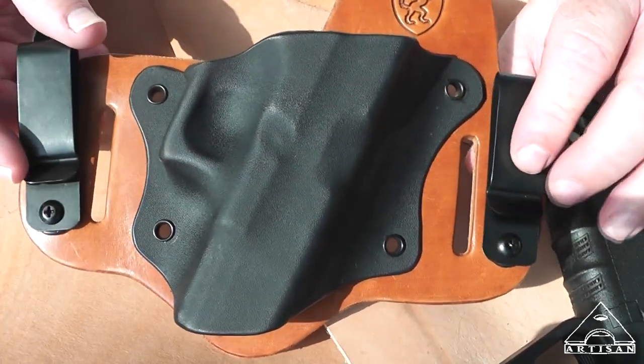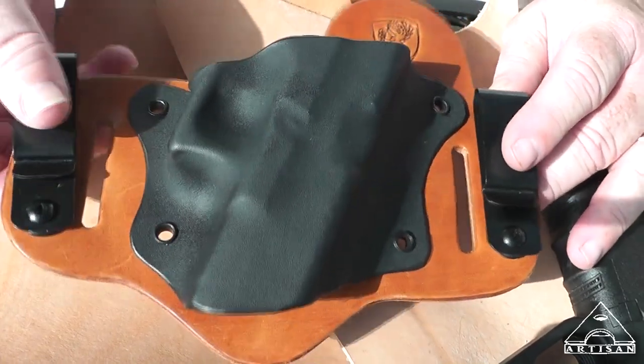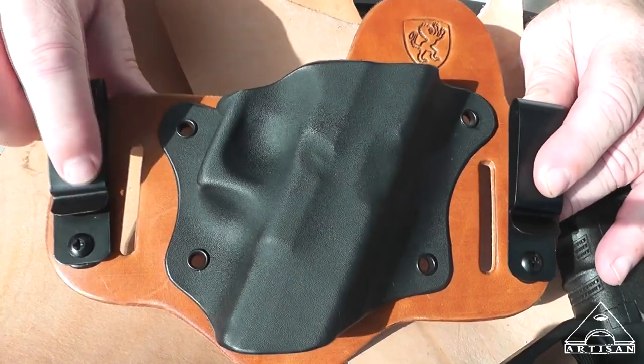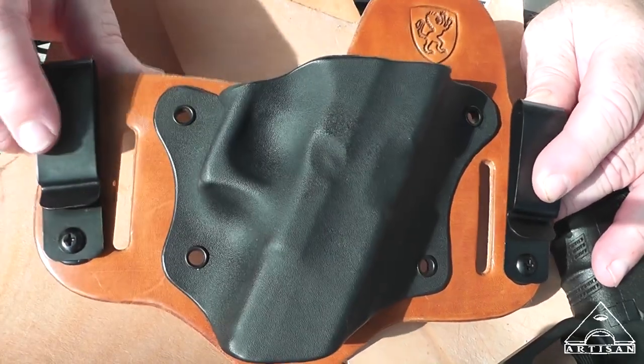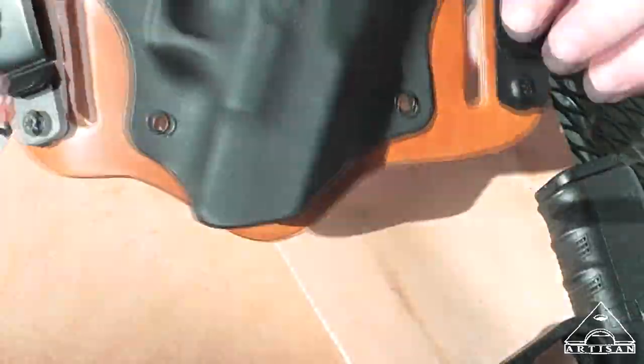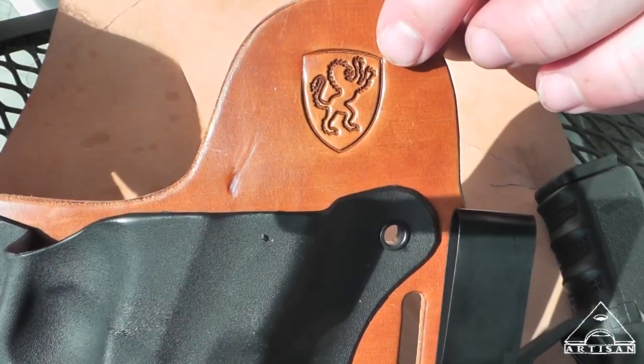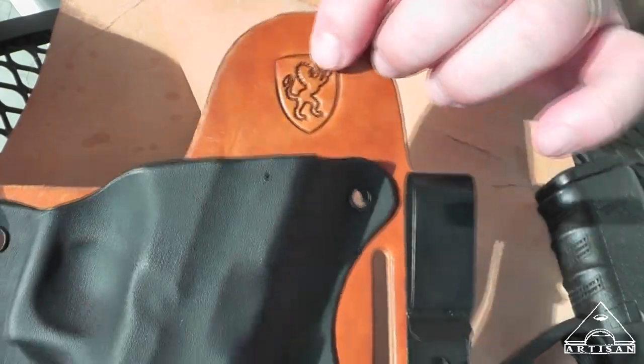I really like the concept here. It's sort of a hybrid where you can wear it inside or outside the waistband. You can see here there's the belt loops, there's the logo — and let me get a better look at that. By the way, that's my family coat of arms, so that's pretty cool.